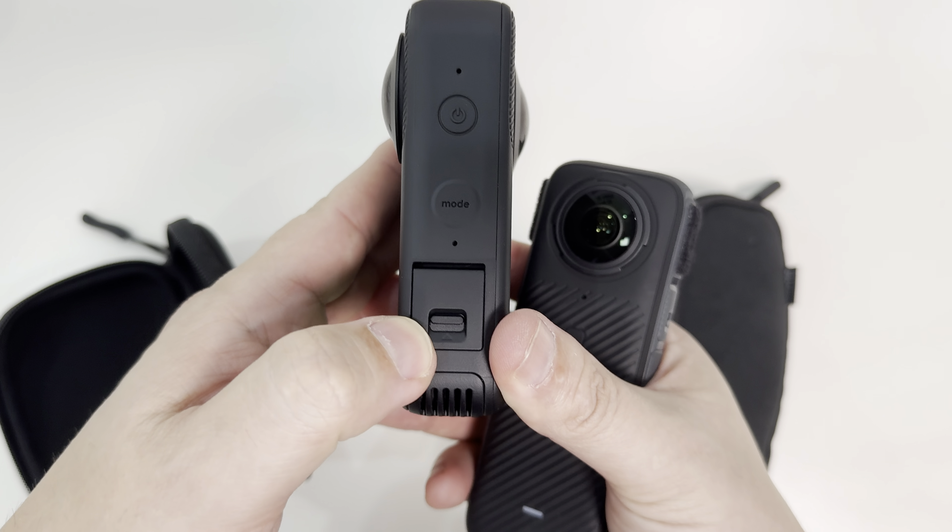Now doing the same with the Kandao 3 Ultra — starting at around two meters, walking beside the camera, then getting closer to approximately 1.8 meters, careful not to fall into the water behind me. Getting closer to around one meter, very slowly bringing my face close to the stitch line. Now testing the HDR on the X4 against the Dynamic Range Boost optimizer on the Kandao 3 Ultra.